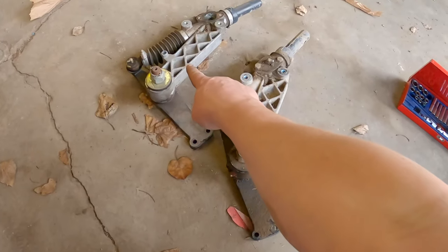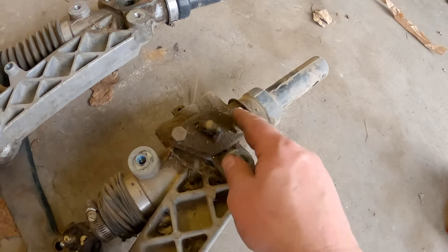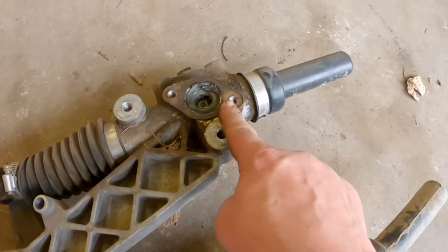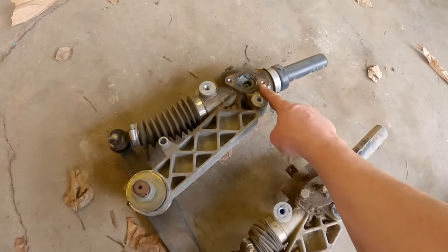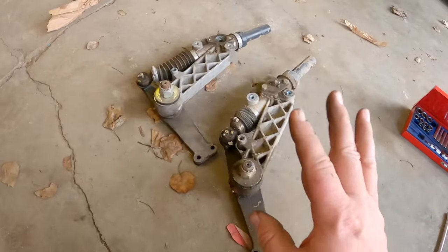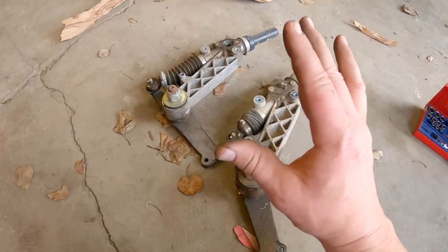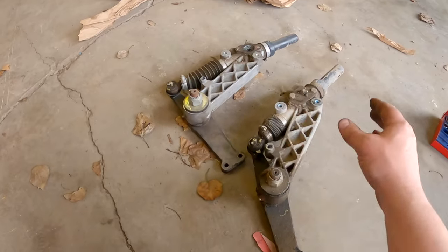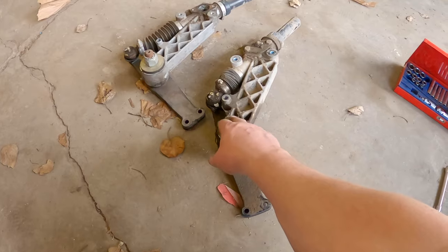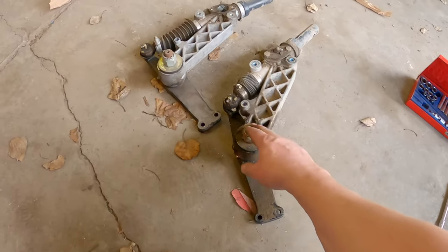Here we've got the old one and we've got the new one. One thing I noticed right off the bat — you see how this one's got a cap with a nipple for greasing and this one does not. So whoever I bought this from had already pulled this off to try and look at it, gave up, and then sold it to me. I bought it knowing it had a steering issue. I paid the price of a golf cart with a steering issue, so I'm not mad. I think I paid $200 for this and a new one was going to be about $500 and would have taken a couple weeks longer to ship.